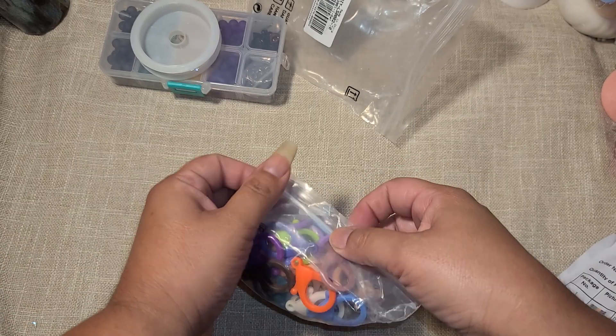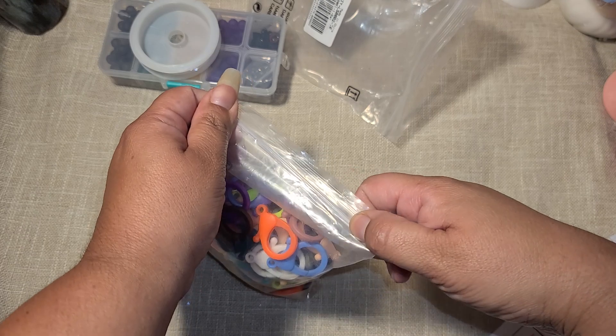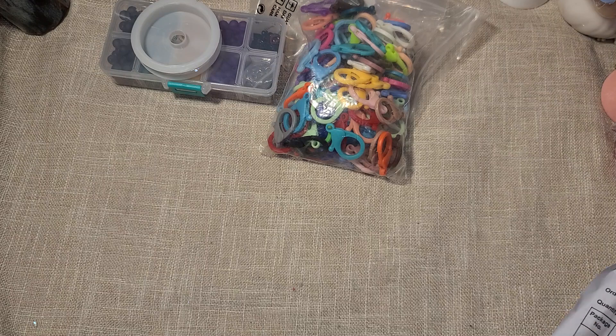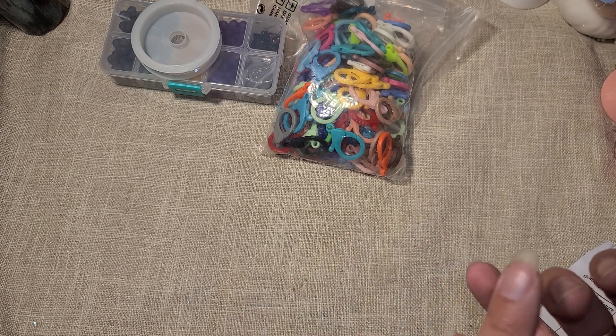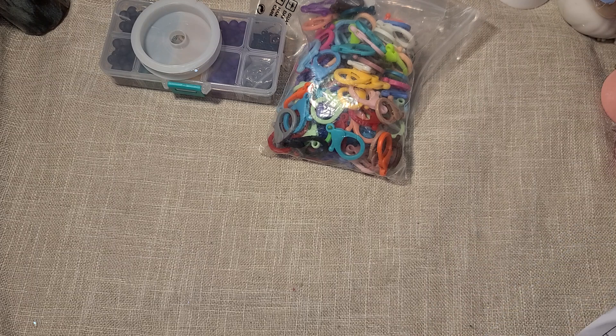The only thing is that when you order from them, everything is cheap but they don't offer free shipping — that's the only downside. They only offer the coupon code. They are pretty cheap and they do have sales, so look out for the sales. I'll show you some items I picked that were on sale.